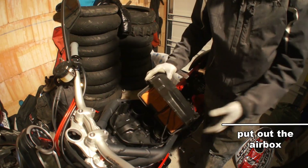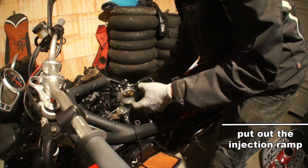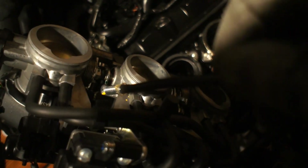You need to put out the airbox first, and after you need to put out the injection brake, turn it, you need to put it out — it's a yellow screw — and you put your screw idle inside.